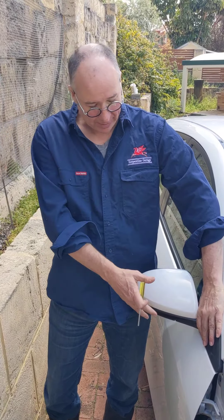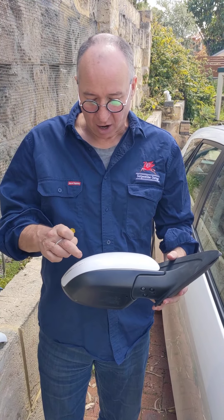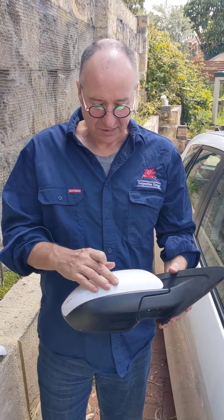I won't talk about how to remove it from the inside because I'm going to assume you're smart enough to work that out for yourself. I'm going to go straight to how we get this cap off.